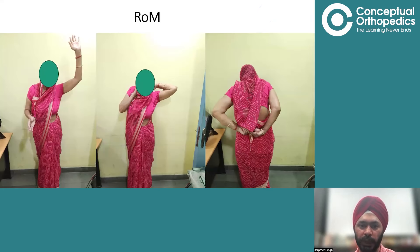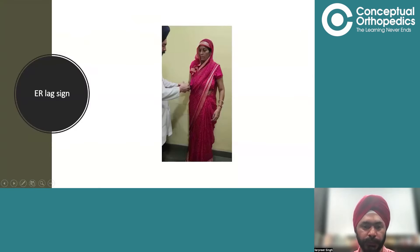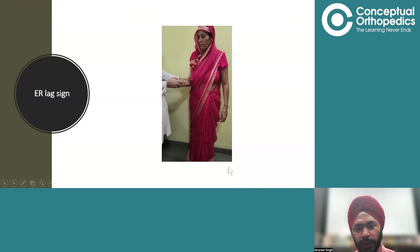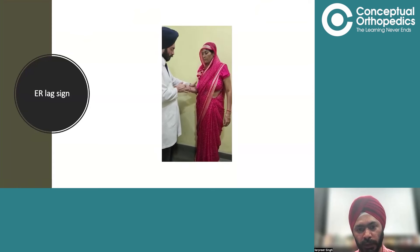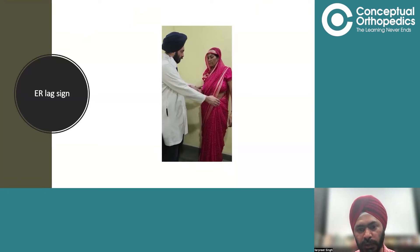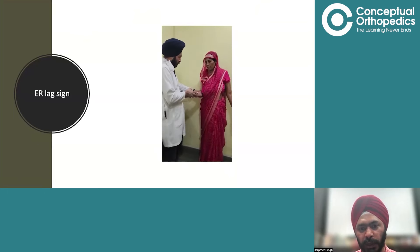These are pictures depicting the range of motion of the lady. The right arm is affected — there is hardly any elevation. External rotation is also almost absent and internal rotation is also limited. If you look at this video, we are trying to take the arm in external rotation and the arm falls back into internal rotation — a positive external rotation lag sign.